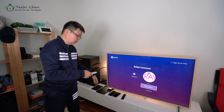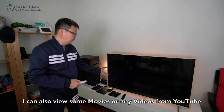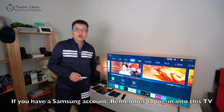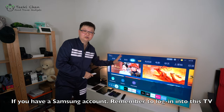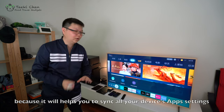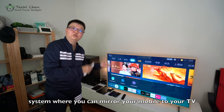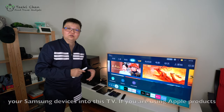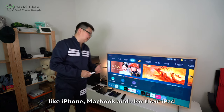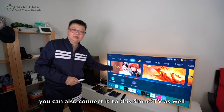I can also view movies or videos from YouTube — all of this can be done through this smart TV. If you have a Samsung account, remember to log in, because it will help you sync all your devices and applicable apps into this TV's settings. They also have a mirroring system where you can mirror your mobile to your TV, and Samsung Dex where you can duplicate your Samsung devices onto this TV. If you are using Apple devices like iPhone or iPad, you can also connect them to this TV.